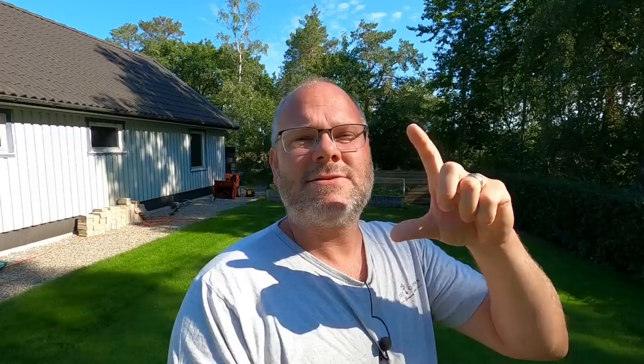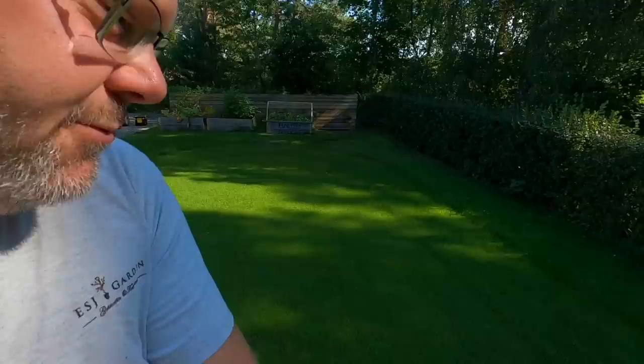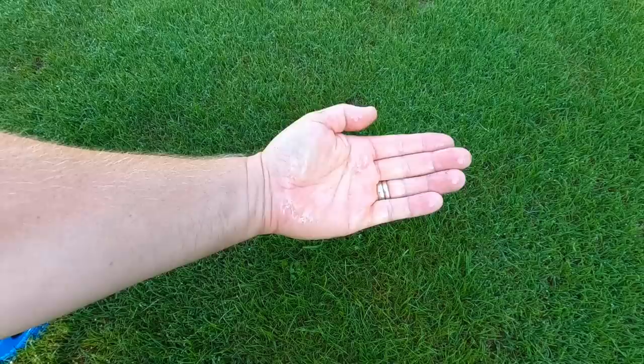En stund såklart – alltså blir det supertorka så kommer det ju dö ändå. Men för de här höga topparna och temperaturen nu så kan det vara bra att man höjer upp gräset så det inte är så stressat. Och sen binder det ju faktiskt daggen väldigt mycket bättre om man har lite högre gräs – då finns det ju mer för den att fästa på. Så det finns ju många fördelar i att hålla uppe gräset när det är varmt ute.